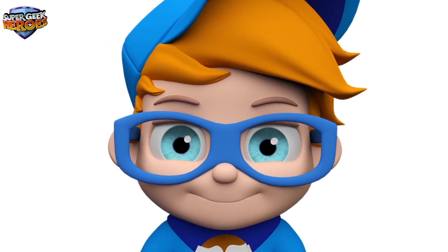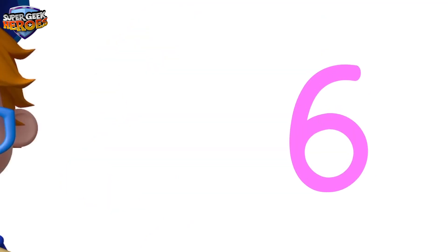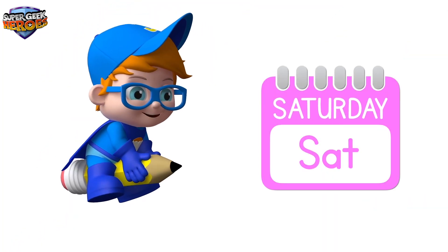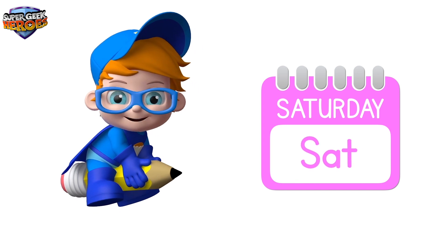24! Yay! It's the weekend! Day 6 is called Saturday. Saturday.